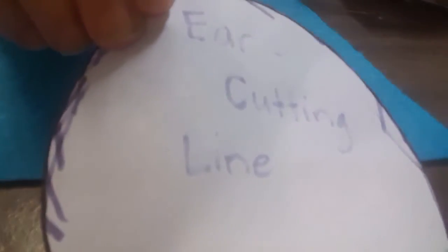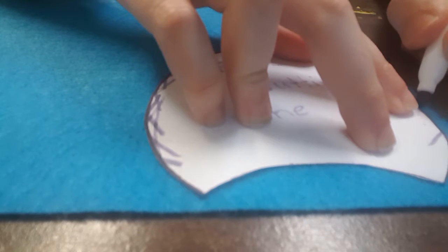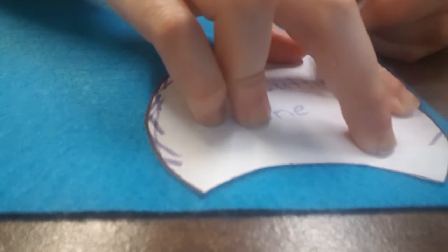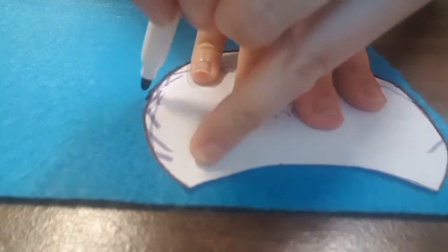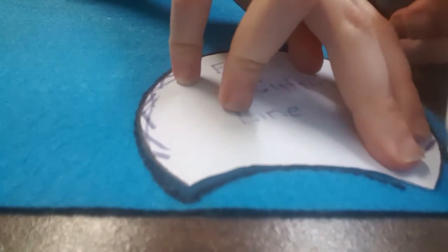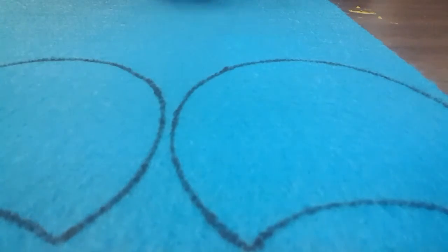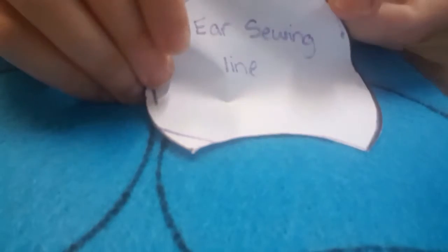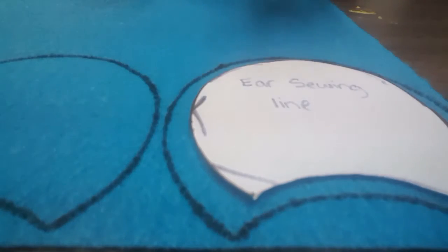So, get your template and cut it out, and I'll tell you what to do next. Grab your ear cutting line template, place it on your base color felt, and trace it with your fabric marker. You're going to do this a second time for the second ear. Then go take your ear sewing line template, place it in the middle, and trace that on both circles.